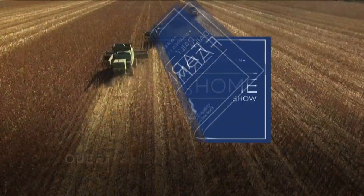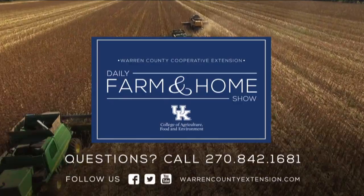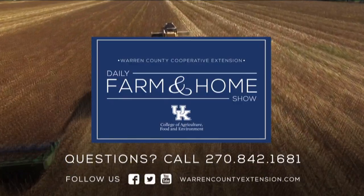There are so many different nozzle options out there. If you have questions, contact your local extension office — and if we don't know the answer, we can call Dr. Travis. We appreciate you watching the farm and home show. If you have questions about today's topic, please call the Warren County Extension Office at the number on your screen. Have a great day!